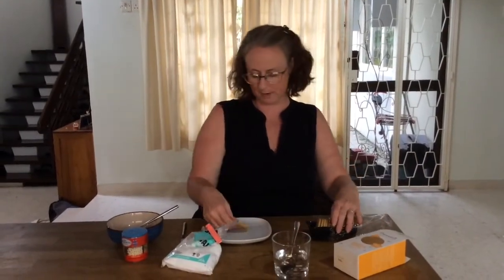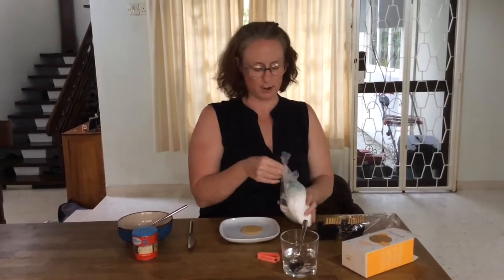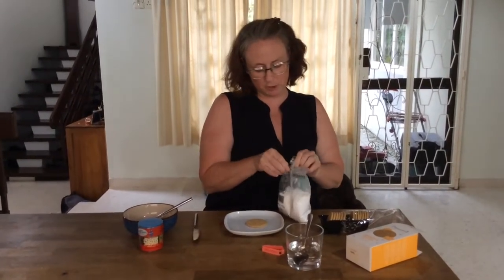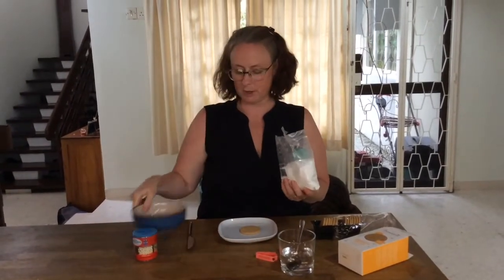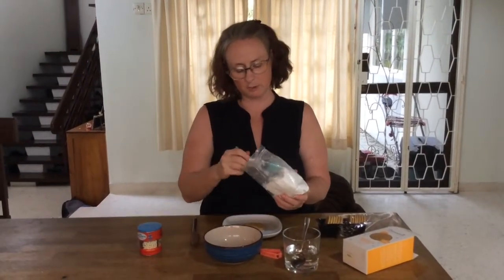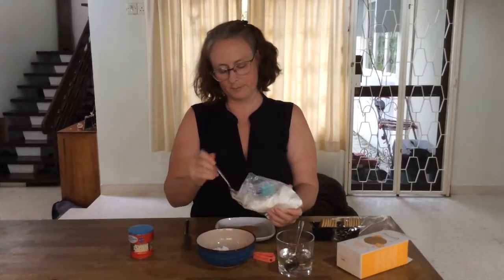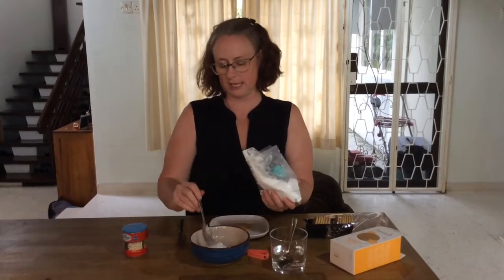Next I'm going to get a biscuit and put it on my plate, and then I'm going to take the icing sugar. Now I will need two tablespoons — a tablespoon is the largest spoon. I'll put those in my bowl. Two tablespoons: one, two, just like that.